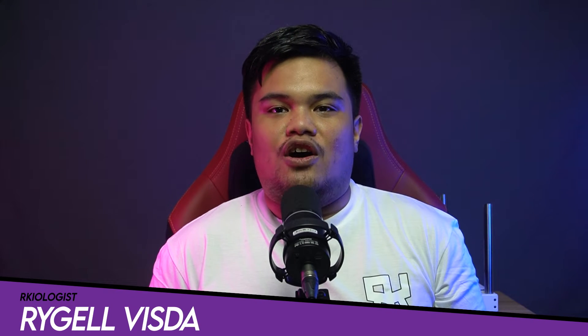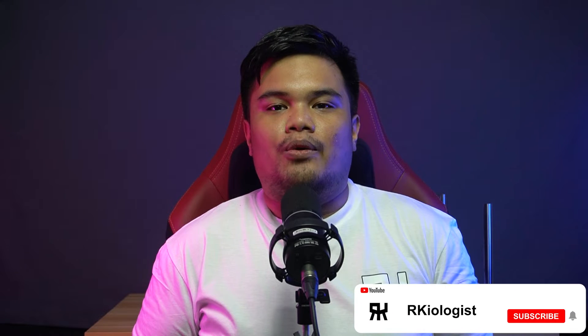Hello guys, Rachel here for Archaeologists. Today we're going to do a short unboxing and also reviewing the ASRAC Intel Arc A380 Challenger ITX graphics card.